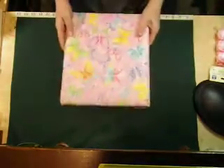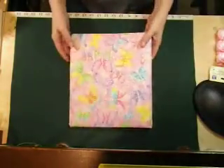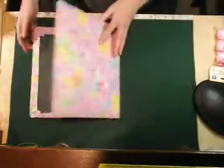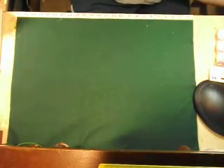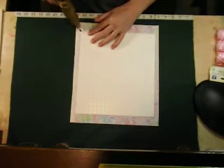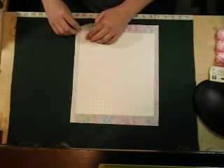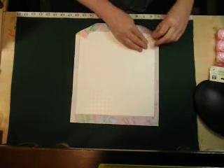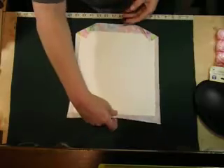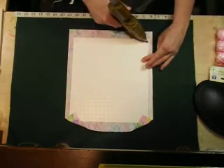Now that you have all the edges glued together, that's what it's going to look like. For the inside pieces it's pretty much the same thing - you're going to lay the material down and do the corners first.